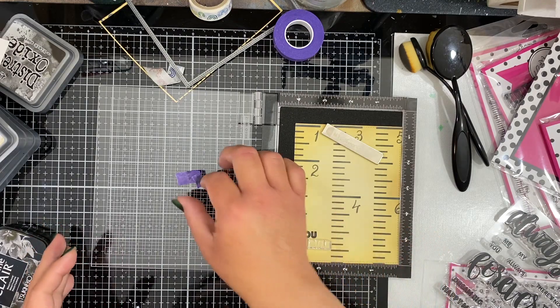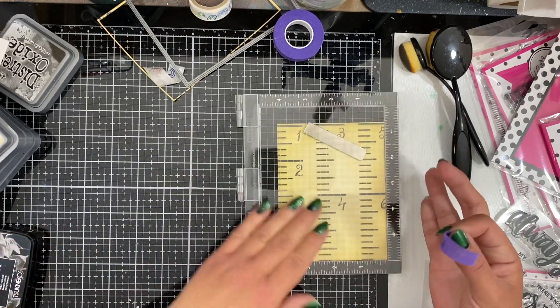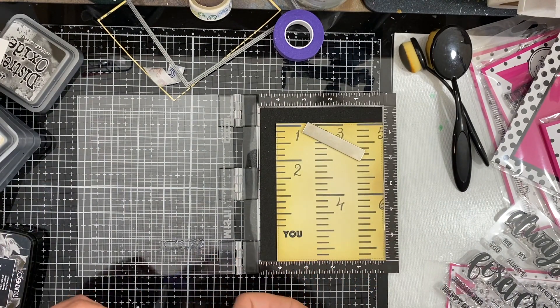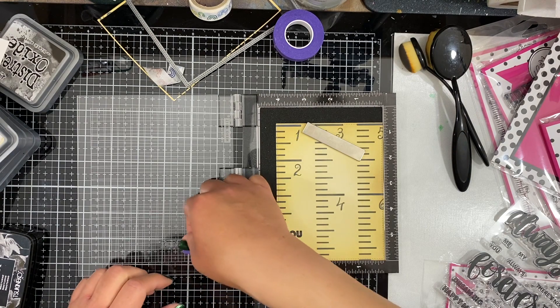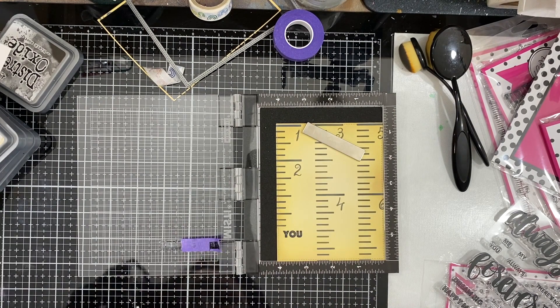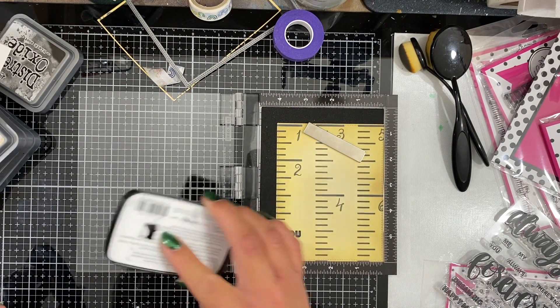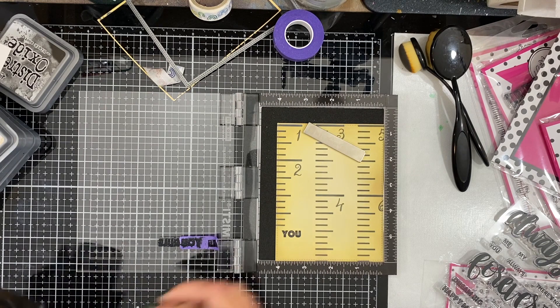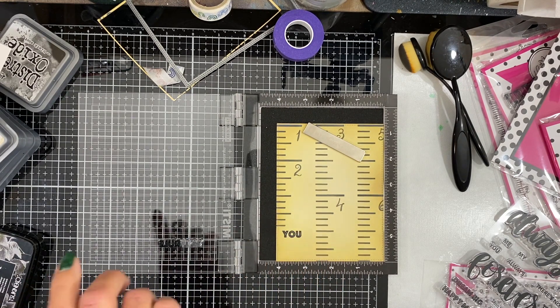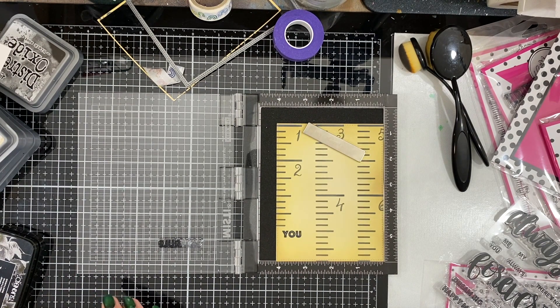Once I clean off the stamp, I will move it down so I can stamp 'rule' underneath, just over a little bit so I can get it to fit. This is a great way to get more use out of your stamps — if it doesn't fit, you can get your sentiments to fit just by masking off the portions you aren't ready to stamp, then removing the tape and stamping the rest. Rather than cutting the stamp up — it is very, very close together and I just didn't have the confidence to do that — this is another way to get that to work.